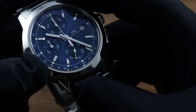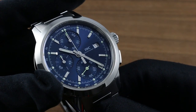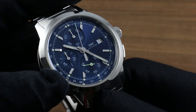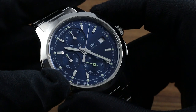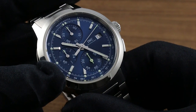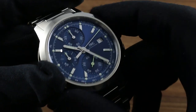The tachymeter is outboard of all indications of time. It's a base 1,000 meters, which means it's used to gauge the speed of an object over a fixed interval, such as 1 kilometer or 1,000 meters. You start the chronograph when the object starts the interval — as it passes the start. Then when the object finishes and crosses the finish point, say after 12 seconds, you look next to 12 seconds and you can see 300 — meaning 300 kilometers per hour was the speed of the object. That's the function of the tachymeter.